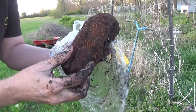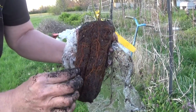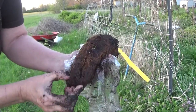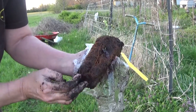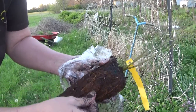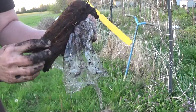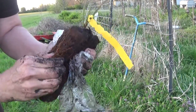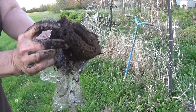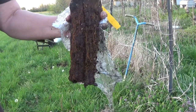Let's take a closer look at the root structure of this plant before I put it in. It looks nice and healthy. No really root-binding places, so I really don't have to rough up the roots any. I could a little bit, but it's really not necessary. This one has been taken good care of. All I have to do is pop it in the ground, and it's ready to grow.